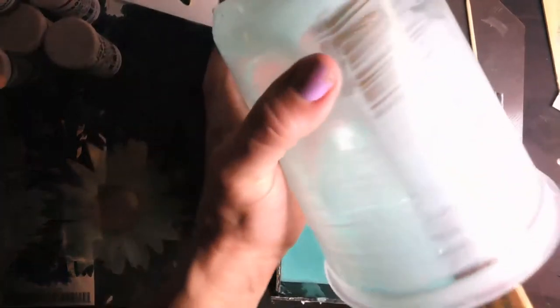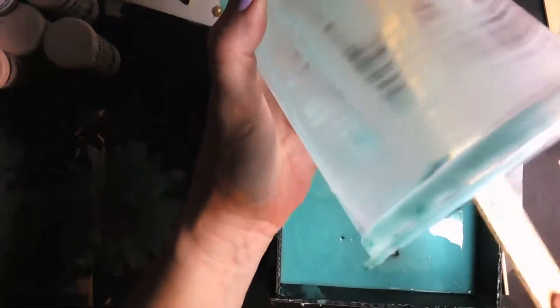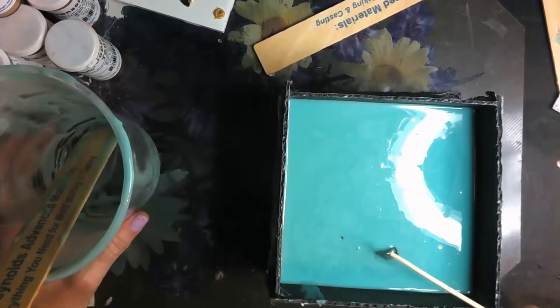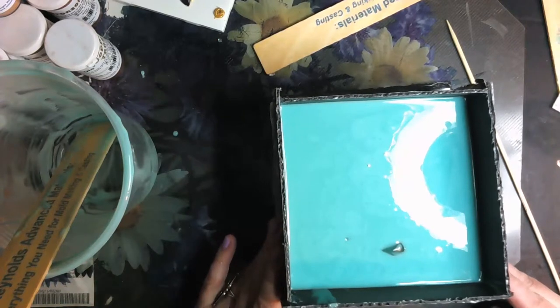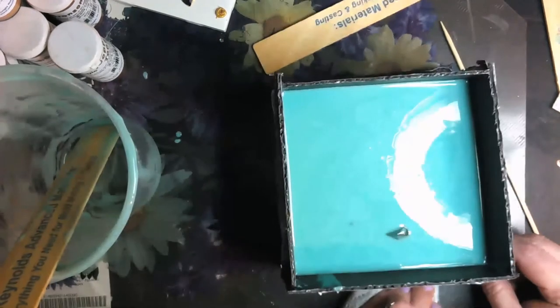This is a super big mold, so I'm not going to film me remixing and repouring, but I do want to try to get as much as I can out of this while I'm doing this. I need to bring the level up above the crystal. If you can see the side of this box, I have to bring the level up to about here, so I have to mix up some more.